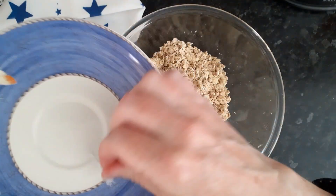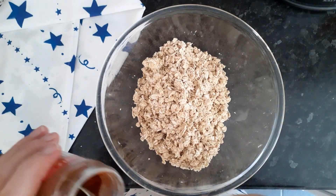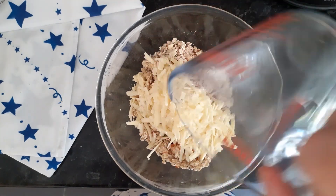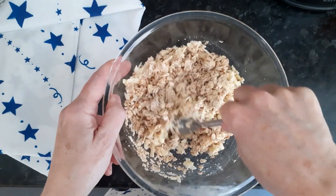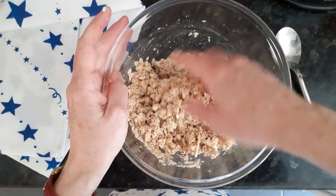Then add a pinch of salt, a quarter of a teaspoon of cayenne pepper. Add the cheese, pour in the water and then mix it all together and make it into a dough.